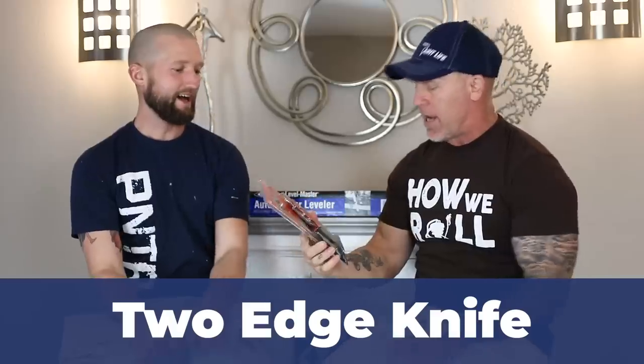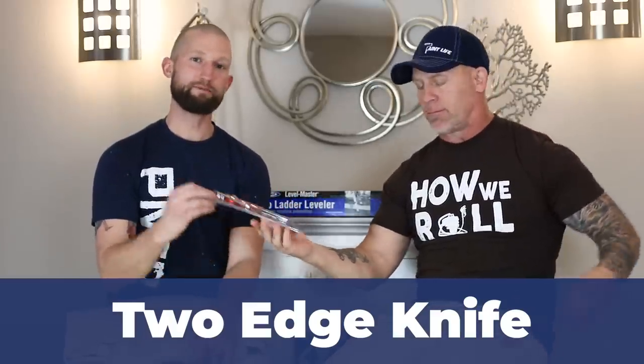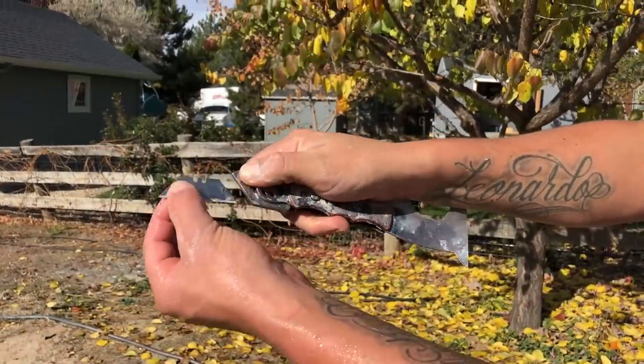Moving to the next tool — the two-inch knife. I love this knife so much that I forgot to put it in my pocket this morning. But really, why hasn't someone thought about putting a knife and a five-in-one together before this? It's an amazing tool, and this one by Zorcorp is super high quality.